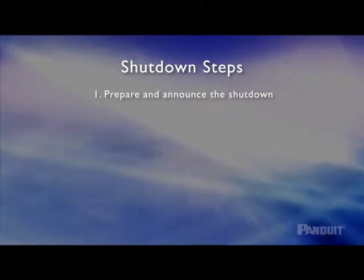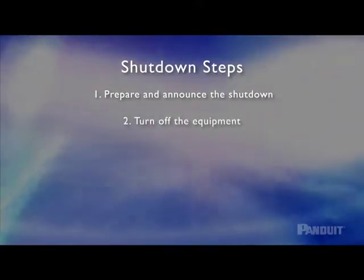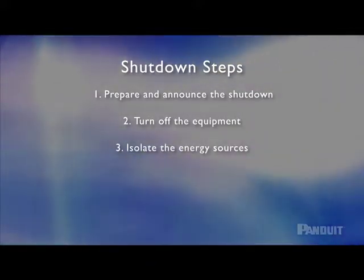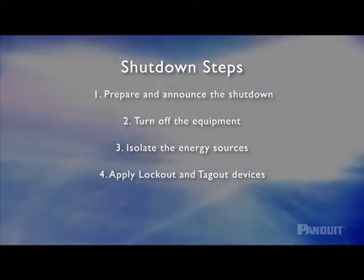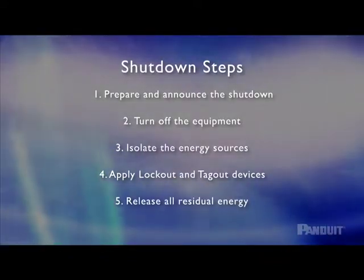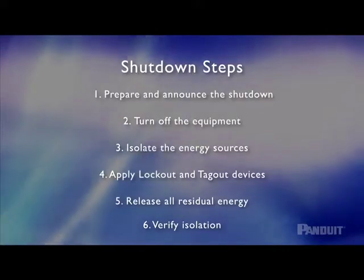When the machinery is completely de-energized and all movement has stopped, it's safe to go to work. Let's review the six shutdown steps: 1. After preparing for shutdown, announce the shutdown to all affected employees. 2. Turn off the equipment using normal stopping procedures. 3. Disconnect the energy source or sources to isolate the machine. 4. Lock out and/or tag out the energy sources to ensure energy will not be restored. 5. Release all residual energy. 6. Verify isolation of all energy sources. It is now safe to begin maintenance or service.